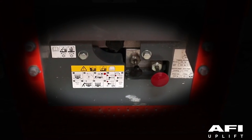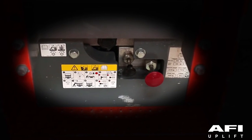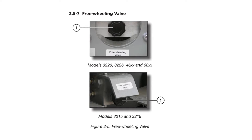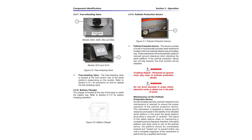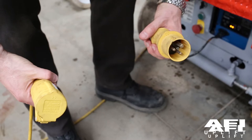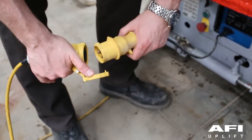If you need to winch or tow the machine, refer to the operator's manual on how to carry out this safely. The freewheeling valve is located at the front and/or the rear of the aerial platform, depending on your model. Refer to the operating manual on how to release the freewheeling valve. The battery charger is located at the rear of the base or inside the battery tray.